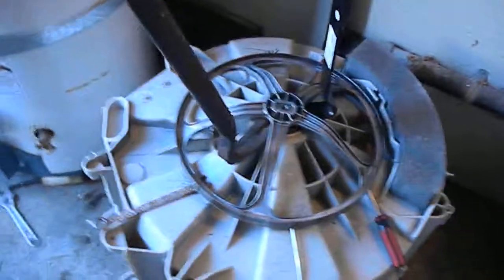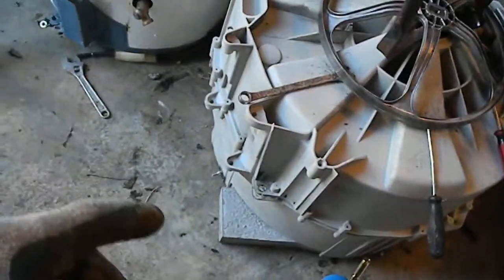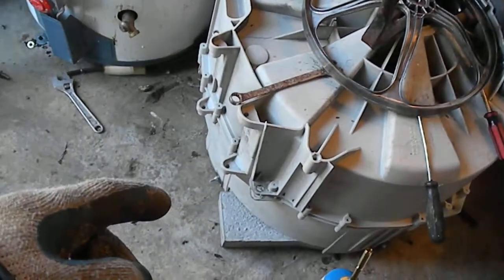We're going to put in the new tub — I've got it here, it's about 300 bucks or so from Sears. So we're going to put that in, and away we go. After we get that off we're going to have to split the case and then put the rest of the case on the back of that.